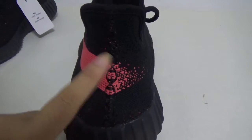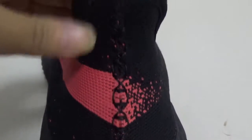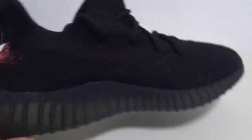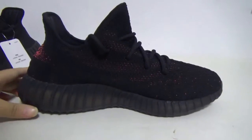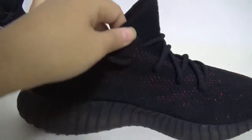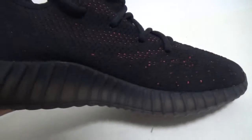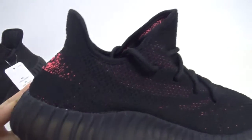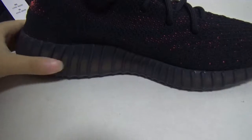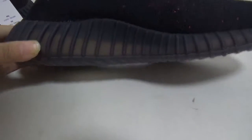It's very correct, it's perfect. You can see the stitching is also perfect. The other side — you can see the pattern, the red dots, the pattern. And the midsole — you can see it's a little translucent, you can see the Boost right through.